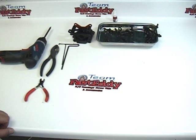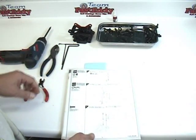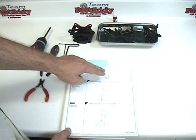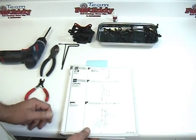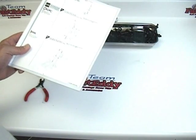The first thing we're going to do is go ahead and prepare all the pieces and parts that we need to do this page of the build. Take a look at your manual — on the left-hand side are all the parts that come in the bags, as well as in the center of the page, the parts that we need to take off of trees. So let's go ahead and gather up all the parts we're going to need for this particular page.